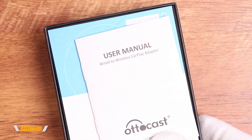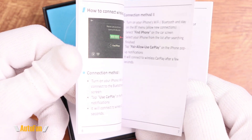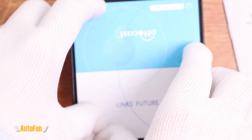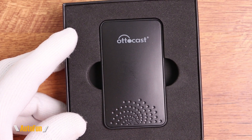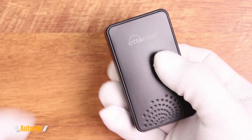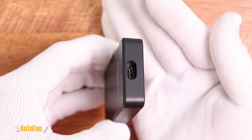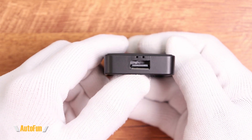Let's see what's inside. We have a user manual, and there's not that much in here except how to pair your phone to the device. This is good — it means we don't have to cut wires, we don't have to remove panels. Looking at the device itself, it's actually smaller than I thought it would be. It's quite thin too, and very lightweight. It really fits on the palm of my hand, with a USB-C port on one side and a regular USB port on the other.